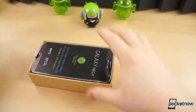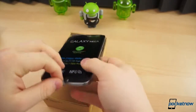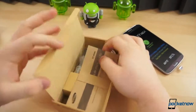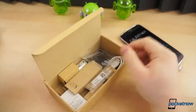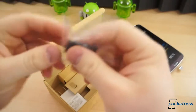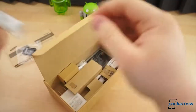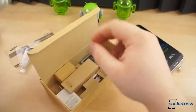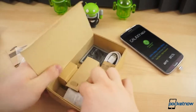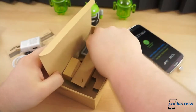Opening the box, the phone takes up almost the entire box — that is enormous. Under the little flap, we've got your typical reading materials. This actually comes with a 4 gigabyte microSD card with an SD adapter, extra tips for your earbuds, and of course the earbuds themselves, which are the same ones you get with any other Samsung device. There's also the wall adapter and USB cable.